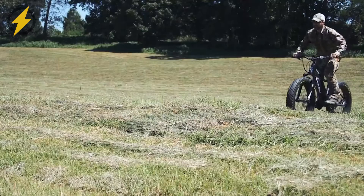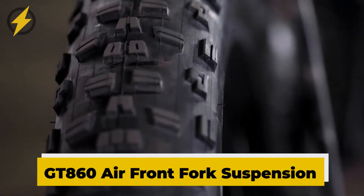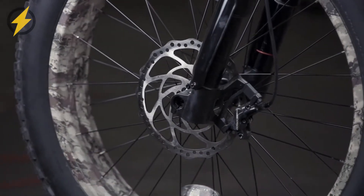It is built with a custom aluminum frame and equipped with extra-wide fat tires, GT 860 air front fork suspension, and massive four-piston hydraulic brakes for navigating rockier twisting paths.